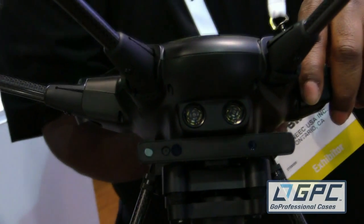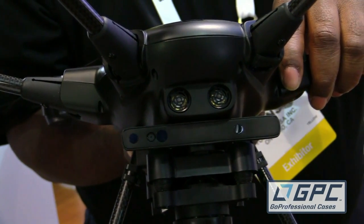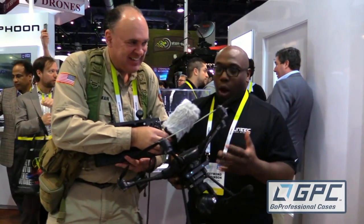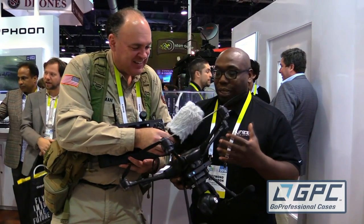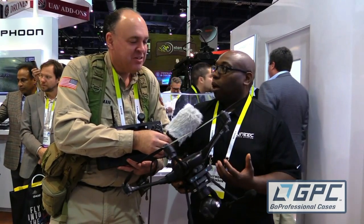This is just amazing technology — the ultimate in collision avoidance. Everything on this is bolt-on, so when you decide to buy the RealSense or the indoor positioning system, you can just bolt it on. You don't have to buy everything at once.